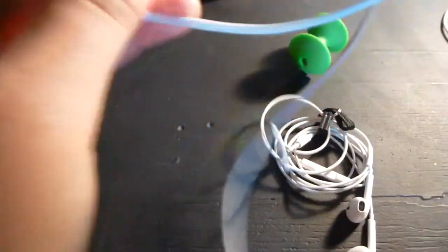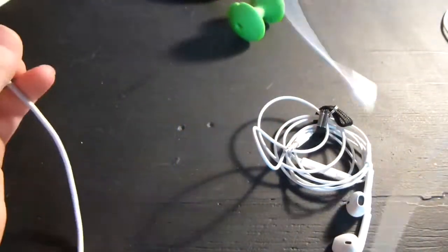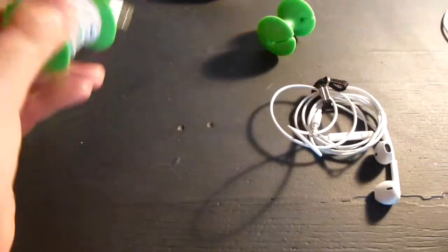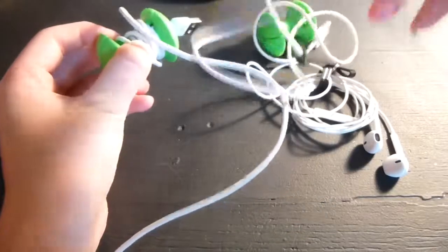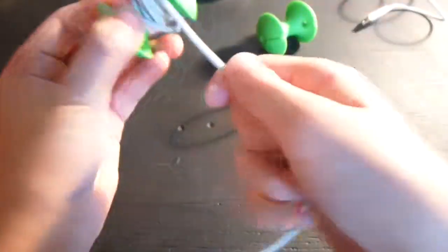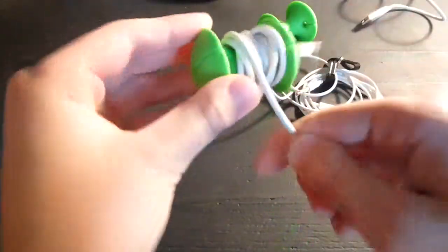One thing I don't like is whenever you do take your cables off of these, they're all kind of coiled up because they're used to being wound around the little round thing. So they're a little hard to use once you've unwound them. As you can see with this one right here, it's all coiled — they kind of get all tangly once you take them off.